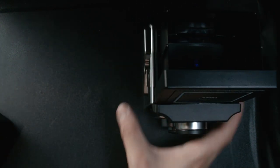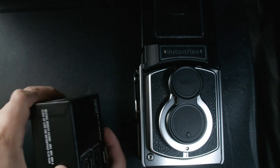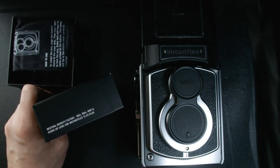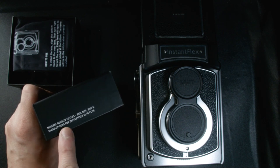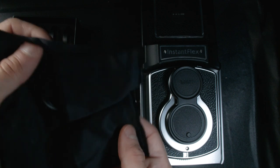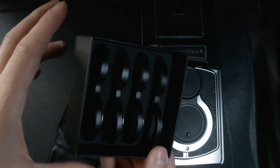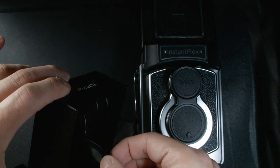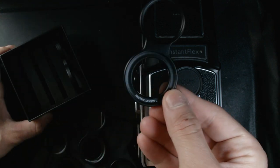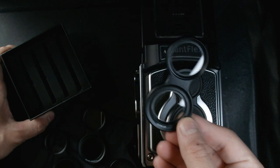In addition to this camera, we have this lenset that is a mix of neutral density filter — the ND2, ND4, and ND8 — as well as a close-up lens for the Instaflex TL70 Plus. It comes with a case where inside we have the neutral density filters and the other sets. Going from neutral density 8, neutral density 4, neutral density 2, and a close-up, as you can see.